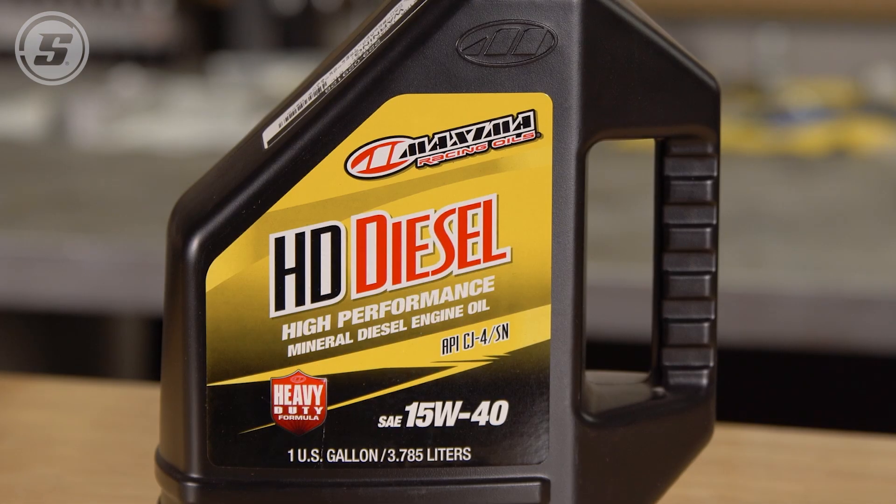What about diesel oil as a break-in oil? That's kind of an old school thing and we still see it a lot. Let's look at where diesel oil comes from — Rotella is one of the most popular. That's going to come off the shelf at big box stores where they can't carry an oil like ours that doesn't have an API label. That API label is basically handcuffs — those companies are only allowed to put a certain amount of zinc, a certain amount of phosphorus, and all of these beneficial additives are limited because of that label on the bottle.